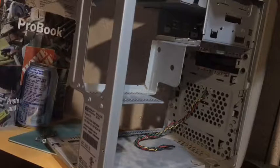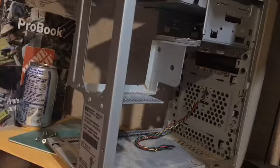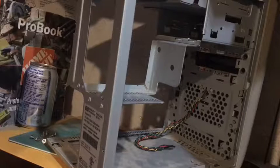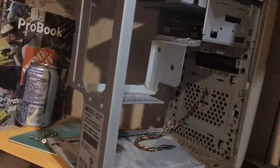This motherboard has probably never been out of this case except in the factory. I think I'm going to keep it the same, and I'm definitely going to take out this card and add some RAM, because it only has one stick of RAM — which hasn't gone bad, which is good. I did have the hard drive working, but as soon as I took it apart the first time, it would not work.